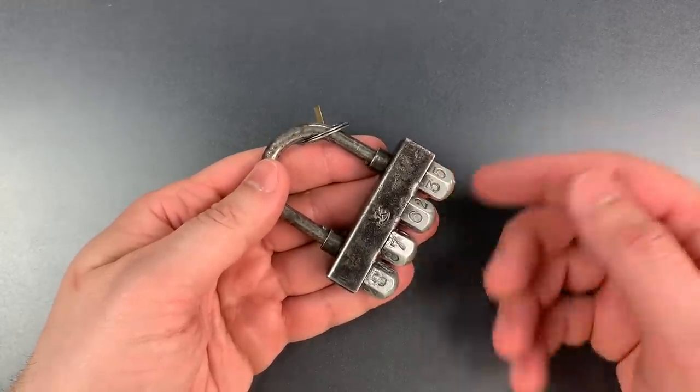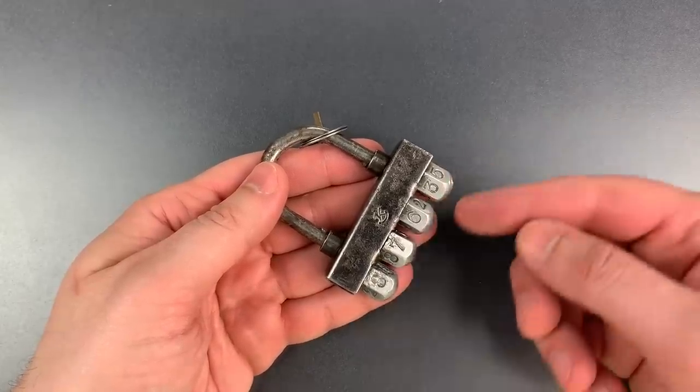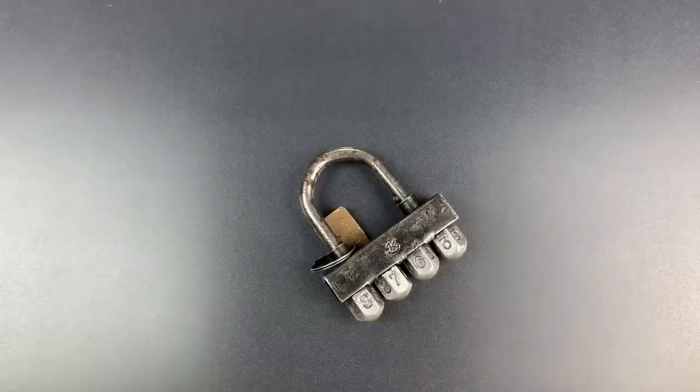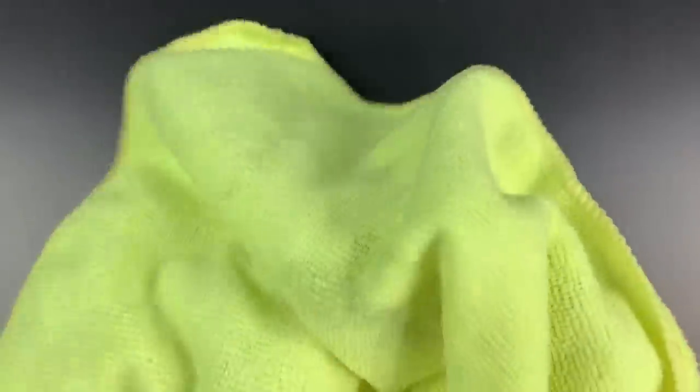It's also an extraordinarily easy lock to decode simply by finding the wheel with the most resistance and turning to the loose spot. However, it's a little bit difficult to decode this on camera because you have no way of knowing whether I'm just dialing in the combination. So what I'm going to do is cover this up with a cloth, scramble those wheels a little bit more, and then we're going to start decoding.